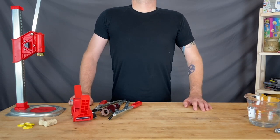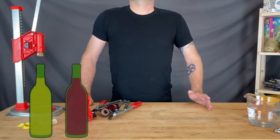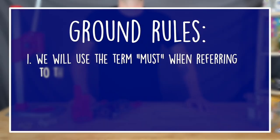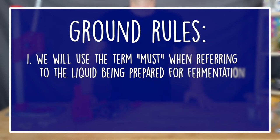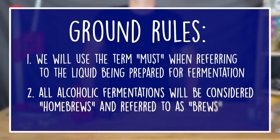This channel is more focused on wines and meads than beers, but the majority of what is presented in this guide will also be relevant when making beer. To simplify our language, MUST will be used throughout instead of WERT. Most folks don't consider meads or wines to be brewed, but we're going to lump all home fermentations of alcoholic beverages into the home brew category, including referring to fermentations that have completed primary as brews.